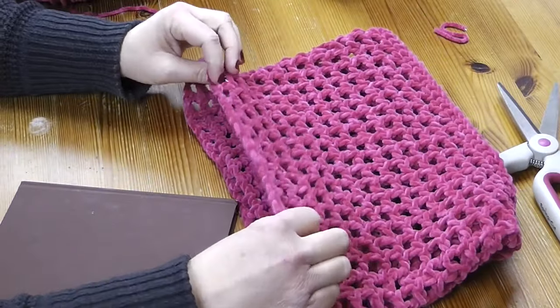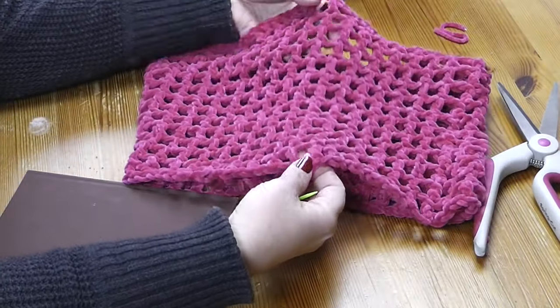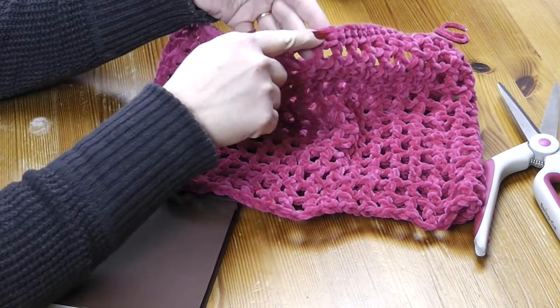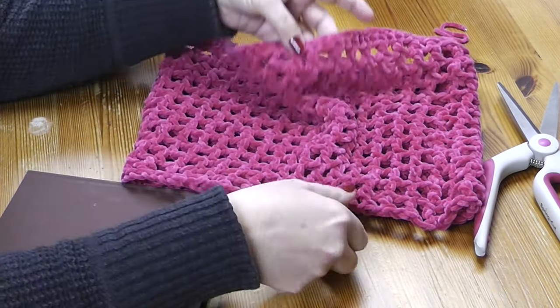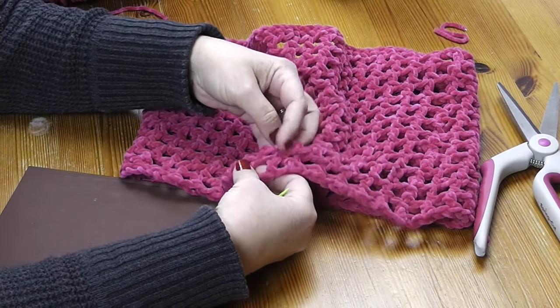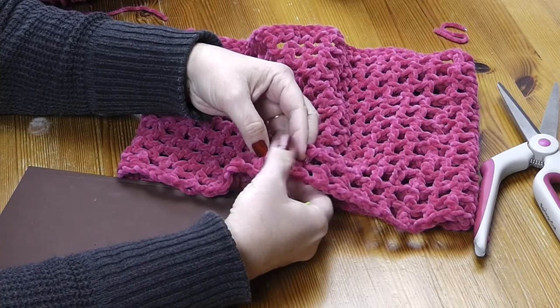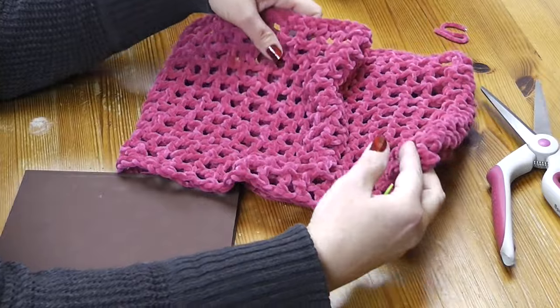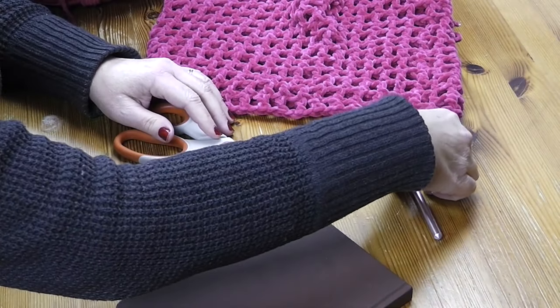Now we're ready to begin the fringe. We're going to attach it around the bottom of the cowl. Remember that the top of the cowl is the part where we have the row of single crochet, so we're going to attach the little tassels right down at the bottom. You can attach them in every other hole or in every hole, depending on how much fringe you like.